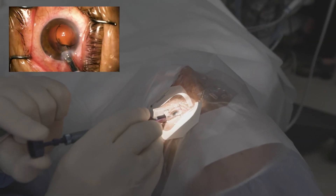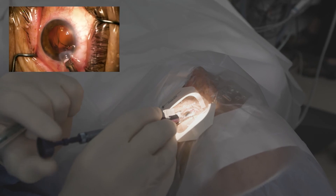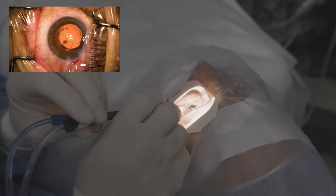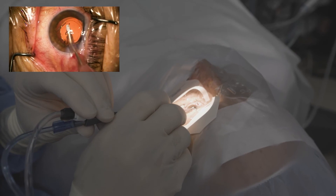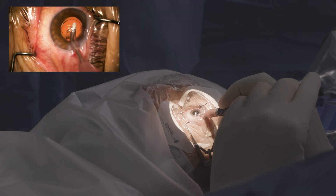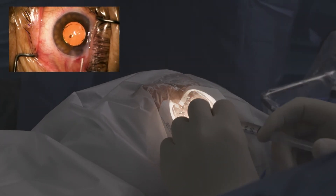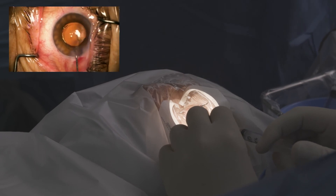There we go, and we have a controlled release right into the capsular bag. And even though it's a three-piece lens, we've got a slightly bigger incision — you can see slight egress around the wound. You're not getting as much vaulting of that lens. The iris wants to prolapse a little bit because the wound is not well sealed yet, but that lens stayed put because of that overlap.